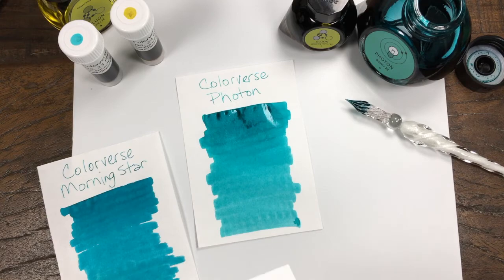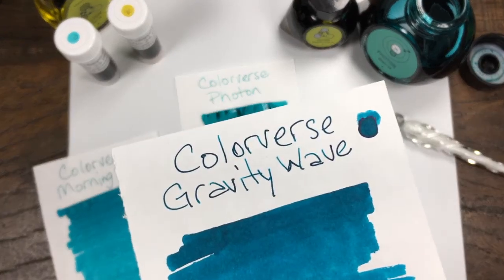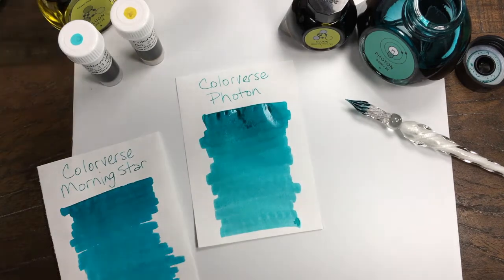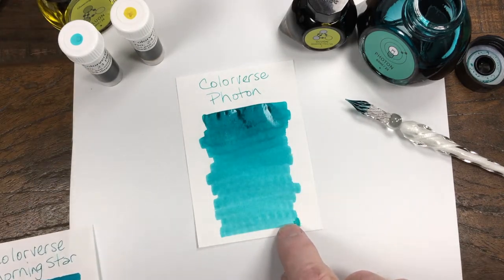This has some fantastic sheen — look at that. I'll put that one down really heavy too. So just to give you an idea: that's Photon. That's going to sit here and dry for a minute.